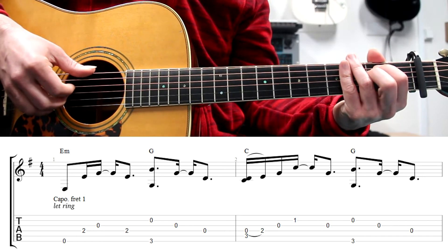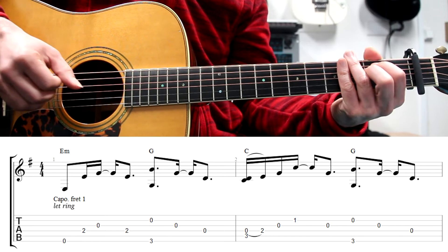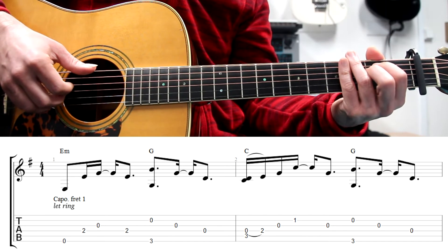Take your time to learn this pattern slowly and gradually speed up until you get to the desired tempo. Let me just play it once again, a little bit slower.